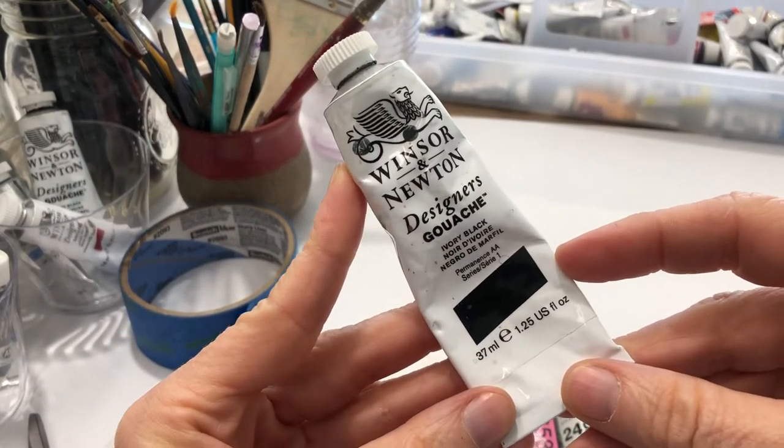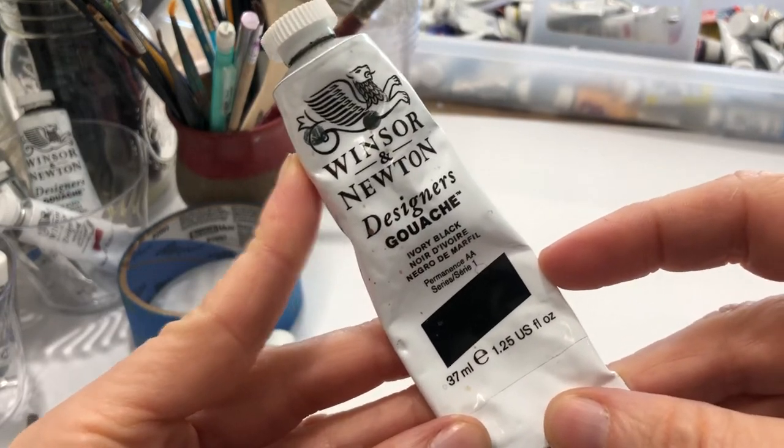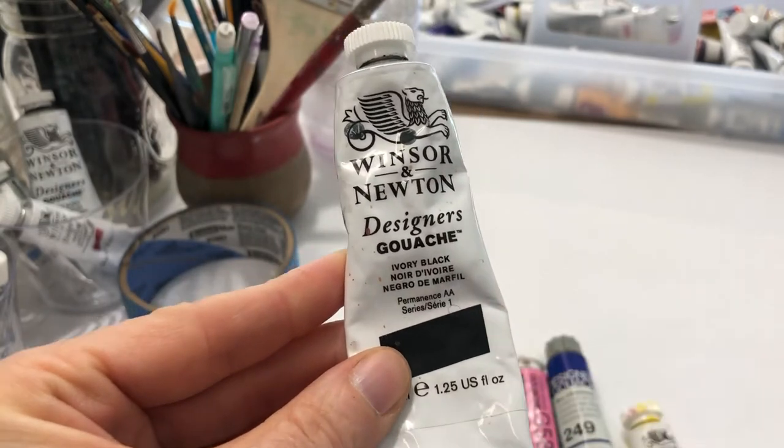Let's talk about some of the information that you can find on a paint tube. I'm not going to cover everything that's on your paint tube — I'm just going to cover pigment designations today.